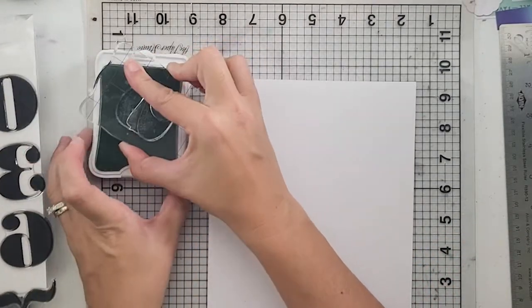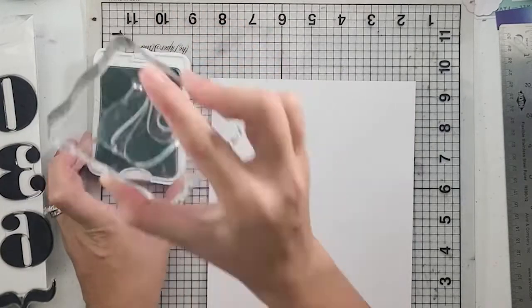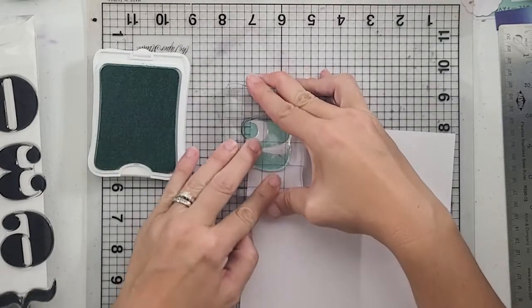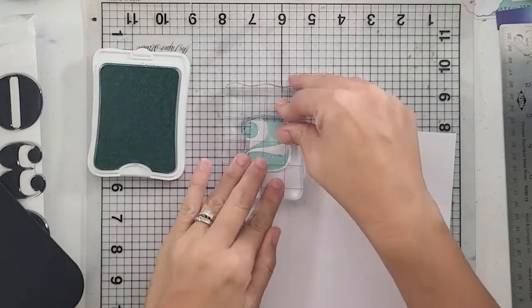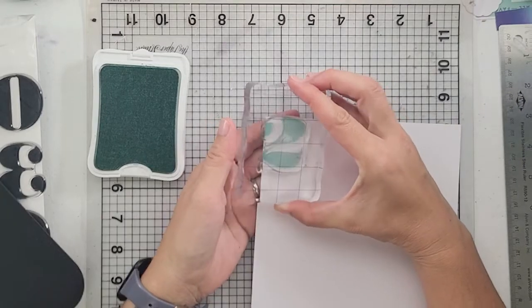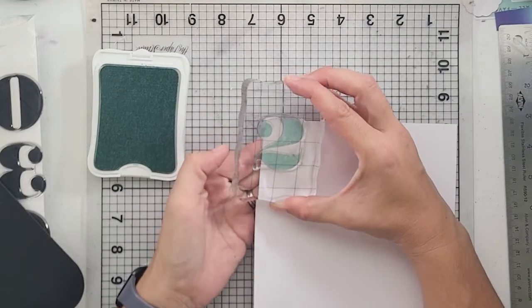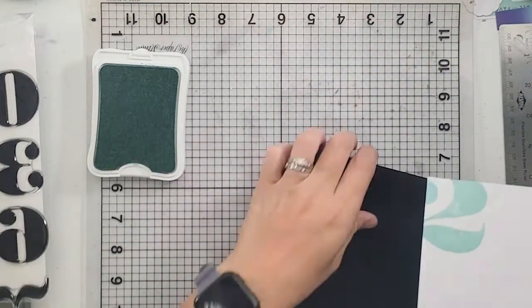Right here I am using the Ellie Edwards numbers from a December daily kit — probably two or three years ago. I do believe I will be able to link these; I believe these are in the shop along with the digital portion. I actually think I have the digital version of this too. I am using all Close to My Heart inks.